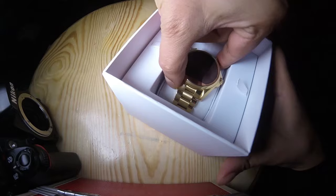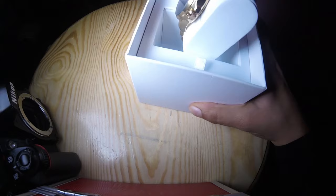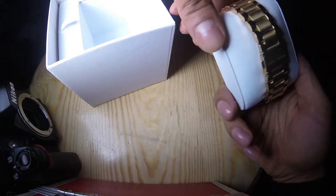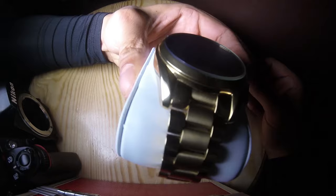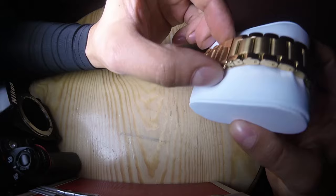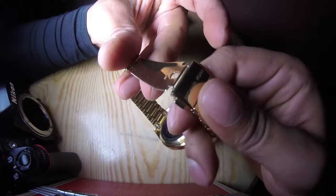Let's see what we have here. So we have the watch itself — a gold Michael Kors Bradshaw Access watch. Very nice watch, luxury.